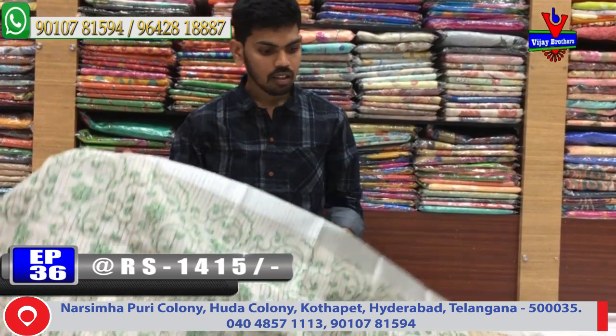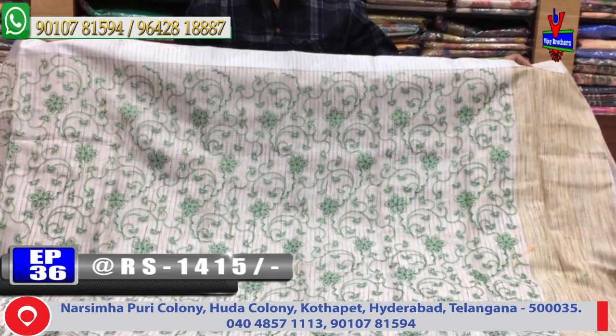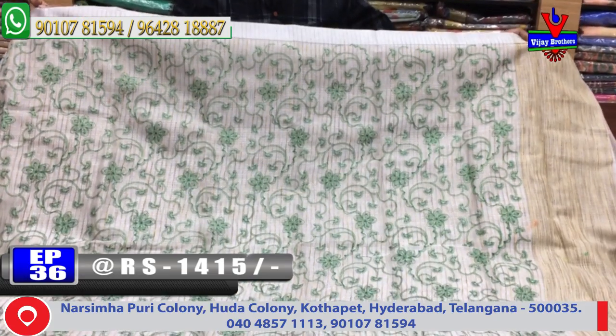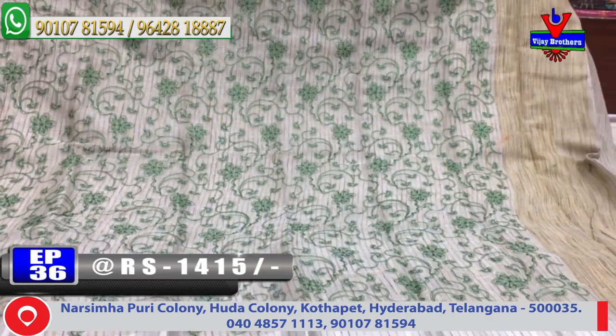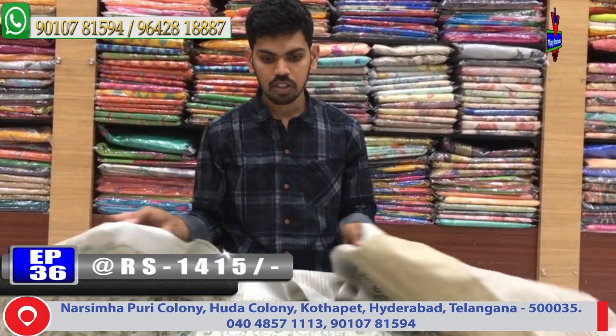Next color combination: green color combination. We do the same pattern with a color change. The cost is only 1415 rupees for this color combination.